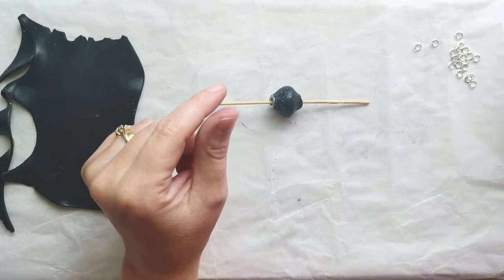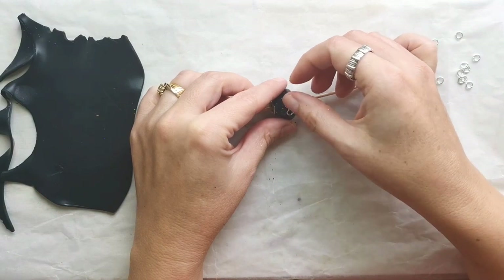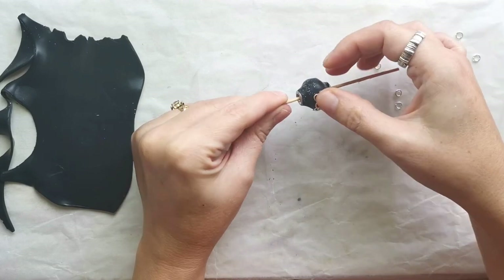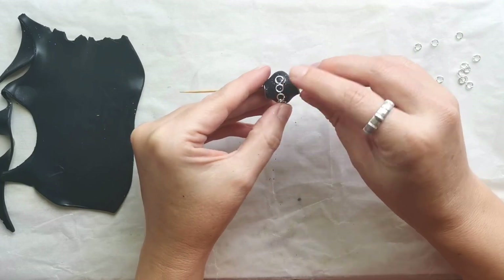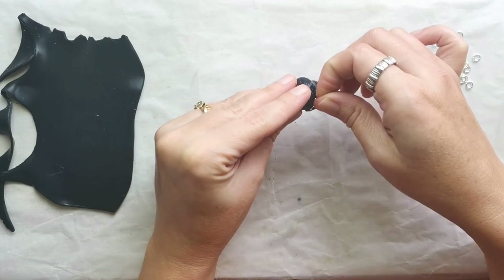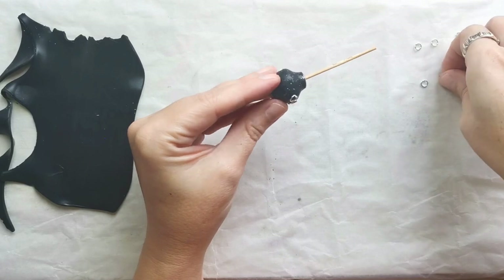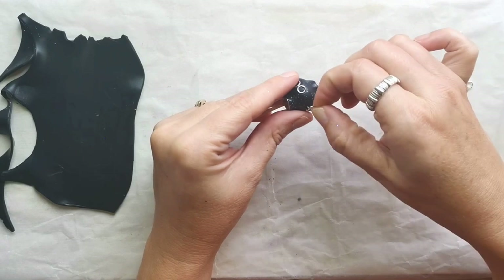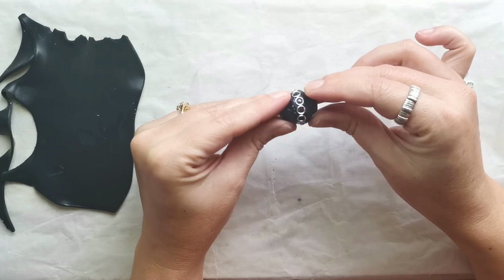Again I used the same type of silver color jump rings placed along the central line of the bead. I slightly pressed these jump rings into the bead, but at the same time I was very careful not to distort the shape of the bead, pressing them in and making sure I liked the shape.